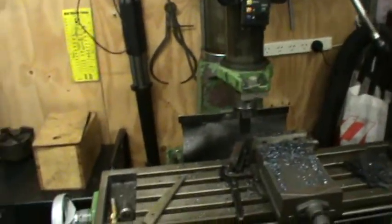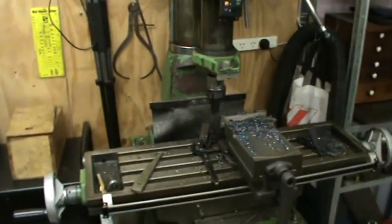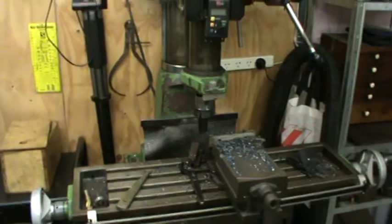We're going to keep this one because it's good for drilling holes. These round column machines are good for drilling holes but they're not much good for milling really. It's the biggest drill I've got, so we're going to keep it as a drill press when we've got the CVA going.